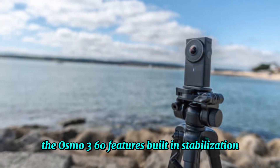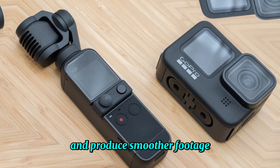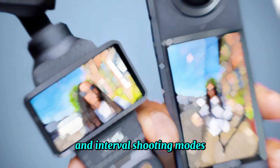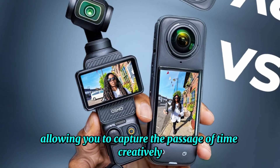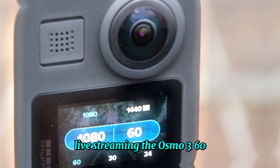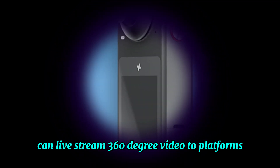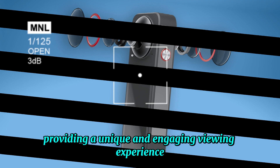The Osmo 360 features built-in stabilization, which helps to reduce camera shake and produce smoother footage. It also supports time-lapse and interval shooting modes, allowing you to capture the passage of time creatively. Additionally, the Osmo 360 can live stream 360-degree video to platforms like YouTube and Facebook, providing a unique and engaging viewing experience.